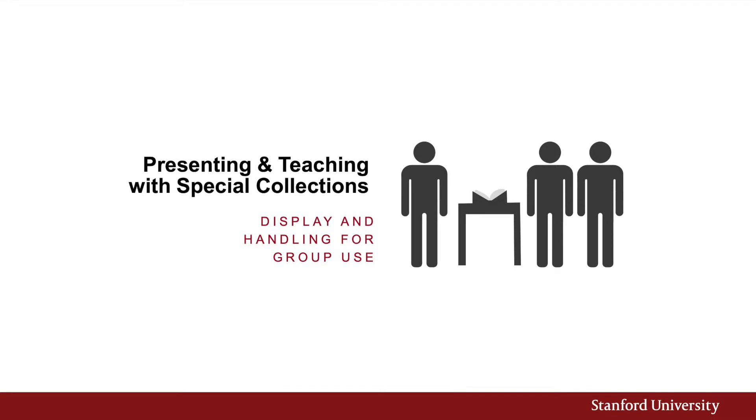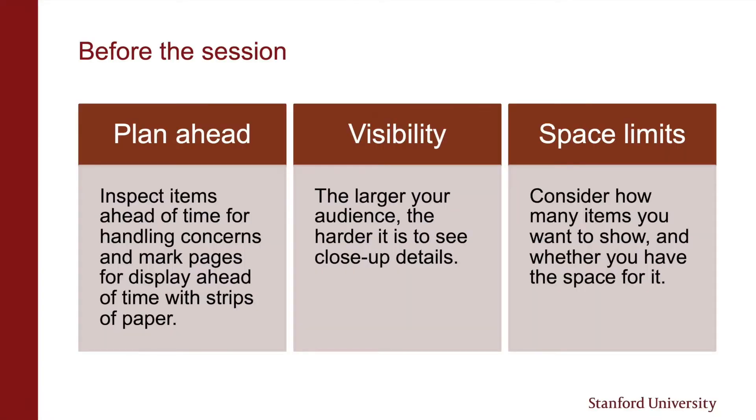This section of the handling training will look at setting up and engaging with collection materials in group settings like tours and classes. If possible, look over items you'll be showing ahead of time in case you come across any handling issues. You can also mark pages you want to show with strips of non-acidic paper for easier access.